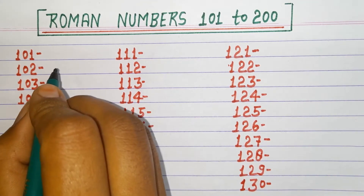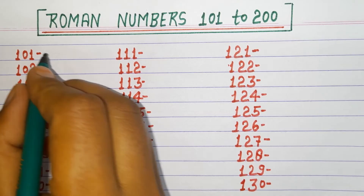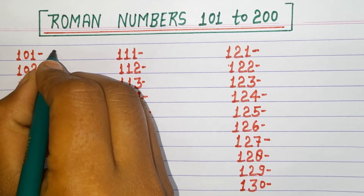Hello friends, welcome back to our channel. Today we will learn Roman numbers 101 to 200. So let's get started. 101.